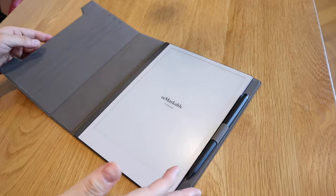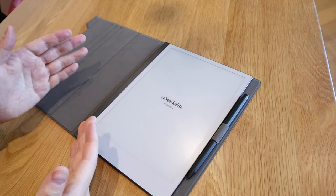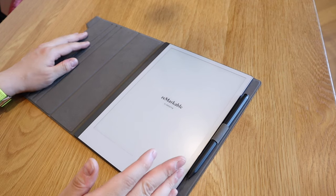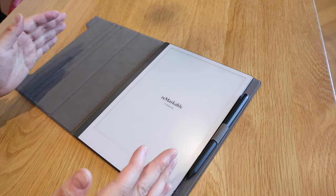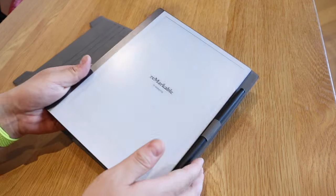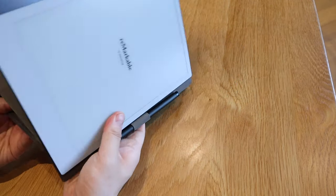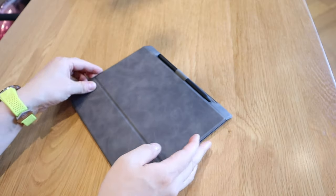The biggest reason I bought this from Amazon is because the authentic official case for the reMarkable 2 is really expensive — it's about 100 quid. Do you really want to spend 100 quid? This is about 30 to 40 dollars on Amazon, so it's really nice, isn't it?